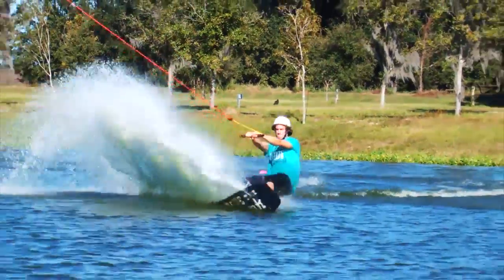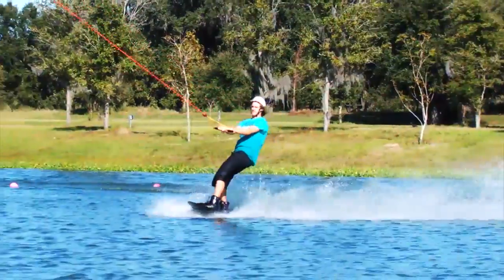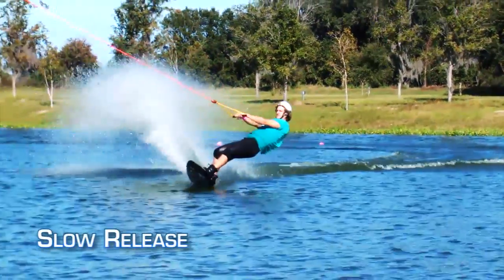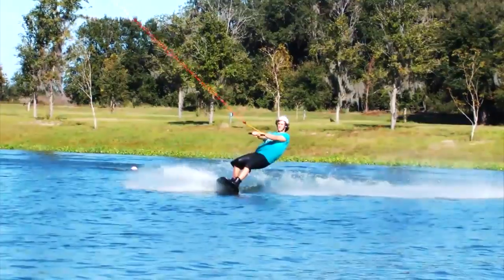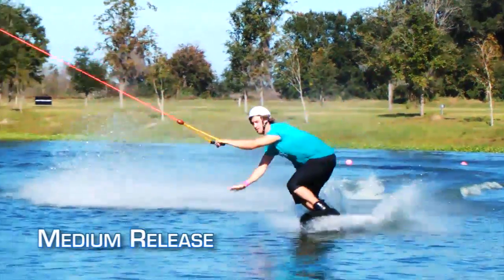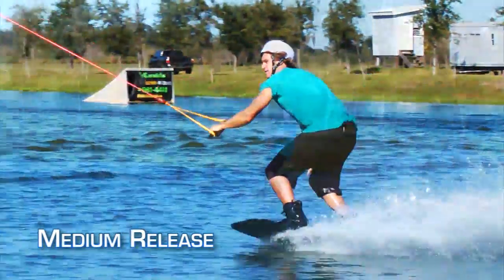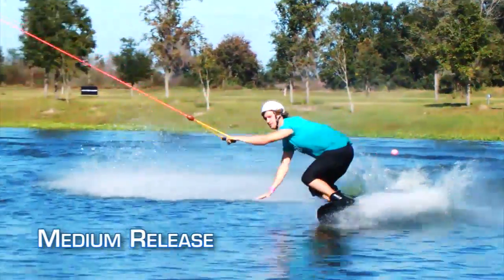Now let's take a look at what happens if you release at different speeds with this new perspective. If you release slowly, you will be returned to a standing position with your weight tossed over your toes. If you release at a medium speed, you will bring a little bit more downforce into your arc, which results in more upward momentum. This will result in you being popped a few feet off of the water into a loaded air.